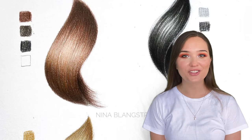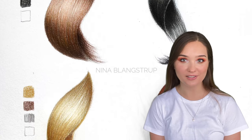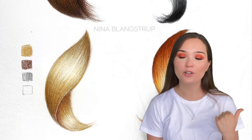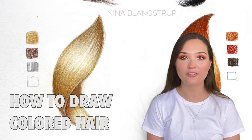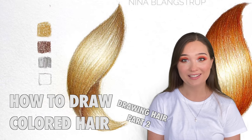Hi guys, I'm Nina and in this video I will be drawing colored hair using colored pencils. This is the second part of my tutorial — in the previous one we were drawing blonde and dark hair using only graphite pencils. So if you haven't seen it, check it out right now. And let's start!